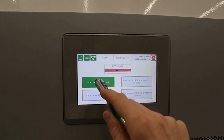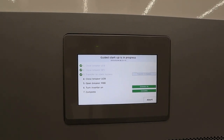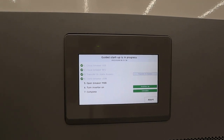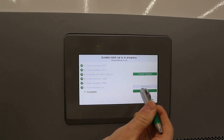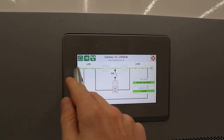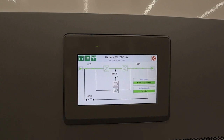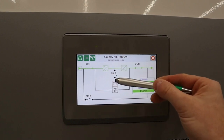So we'll go into regular normal operations. Now the mimic diagram shows the UPS in normal operating mode, except in this case I don't have a battery breaker closed because I don't have a battery bank in my lab. In a full installation, there would be a straight line through here, and the battery system would have statistics associated with it.